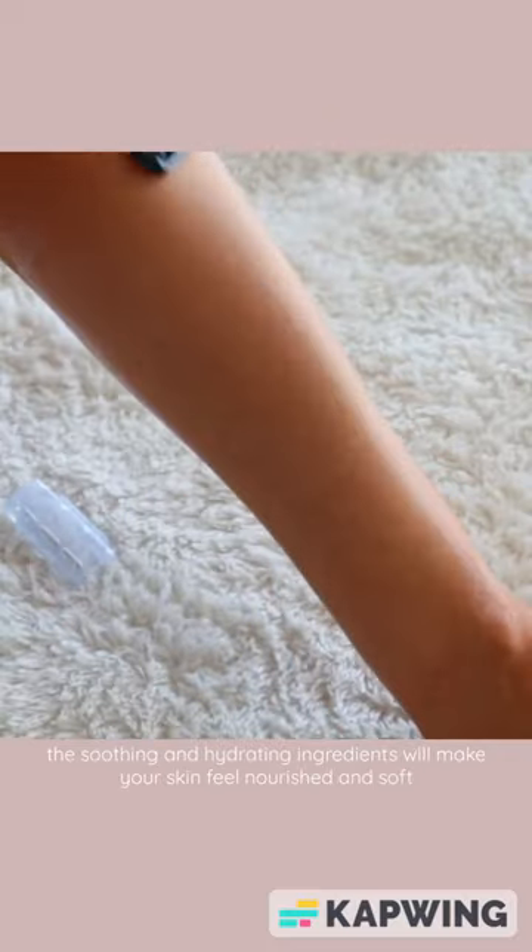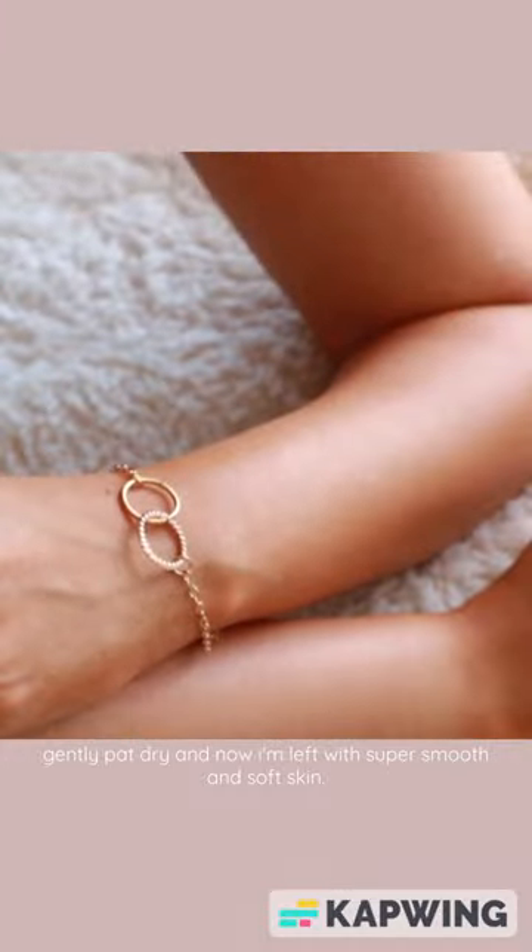Soothing and hydrating ingredients will make your skin feel nourished and soft. Gently pat dry and now I'm left with super smooth and soft skin.